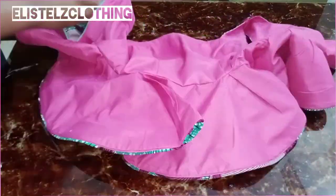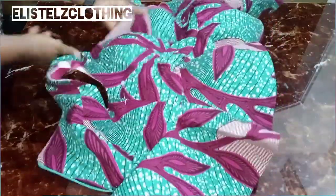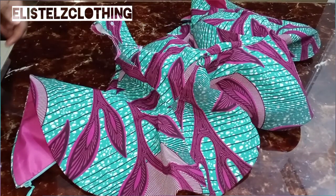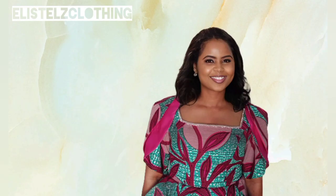I'm done joining the flare to the half-length bodice and have also fixed the zip. Give it a good press. The final thing remaining is to fix the sleeve.